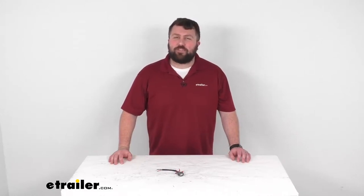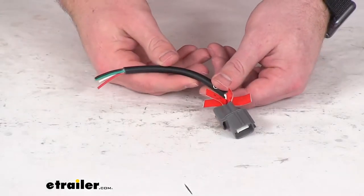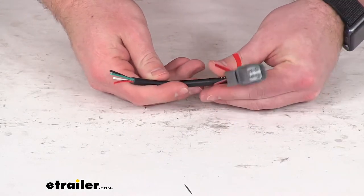Hi there, I'm Michael with E-Trailer.com. Today we're going to take a quick look at this Bulldog Winch Replacement Universal Adapter.